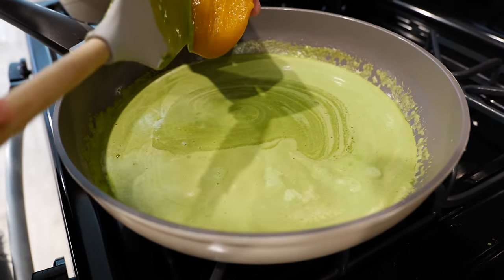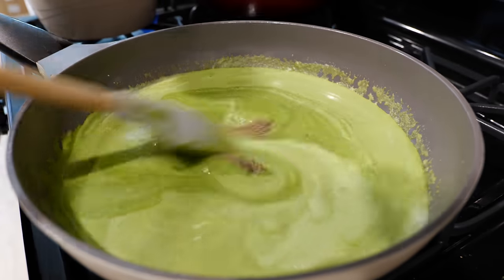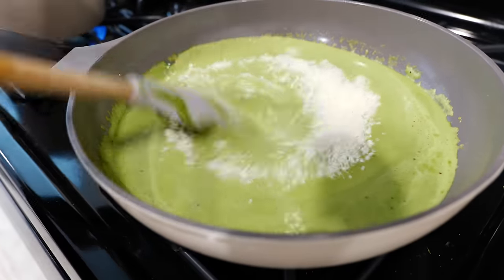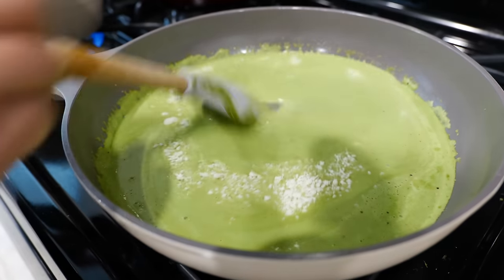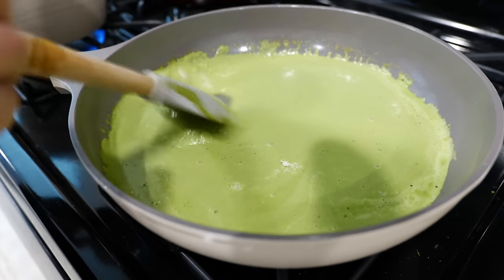Next, add your bouillon of choice, then black pepper, and add your cotija cheese. Continue to combine your ingredients. I'm going to continue to cook our sauce on a medium-low heat for two minutes.